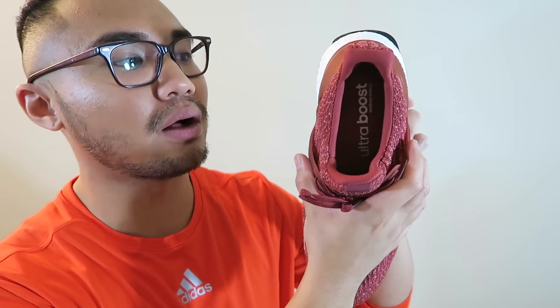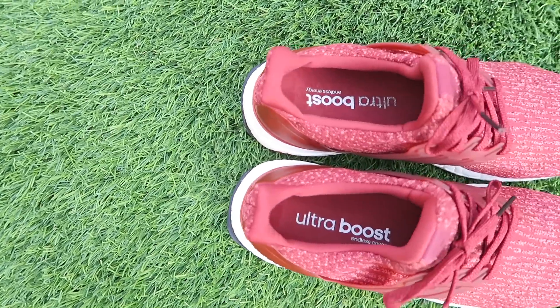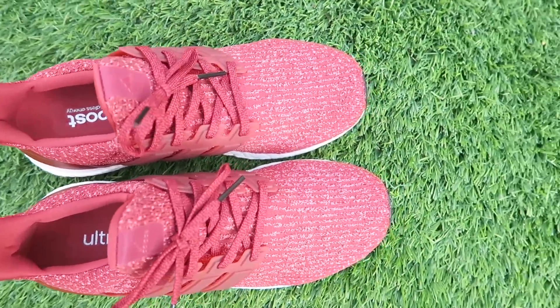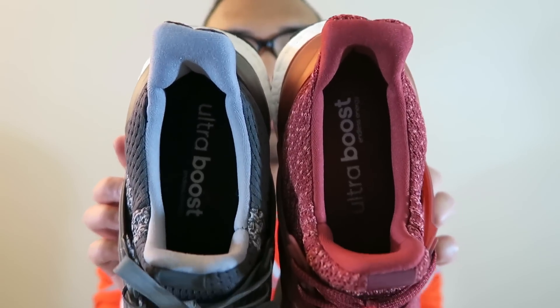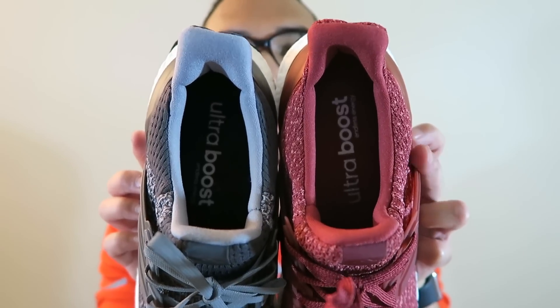The collar has a much wider opening, so it's a lot easier to put your foot in compared to the 1.0s or 2.0s. I have a 1.0 right here versus the 3.0 — as you can see, the collar is a lot wider, making it easier to get your foot in.